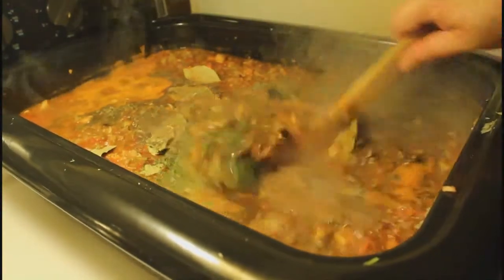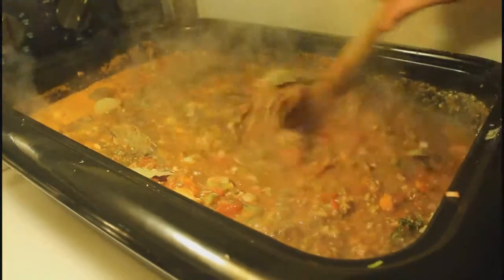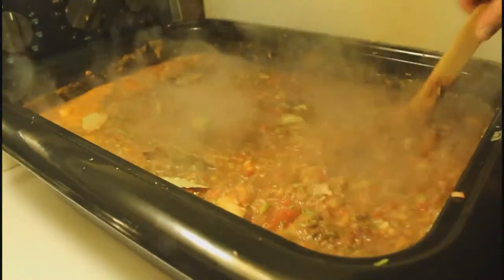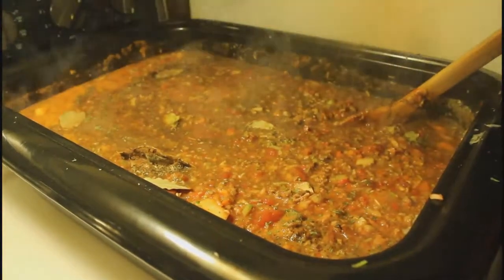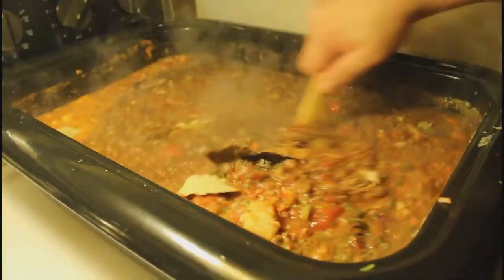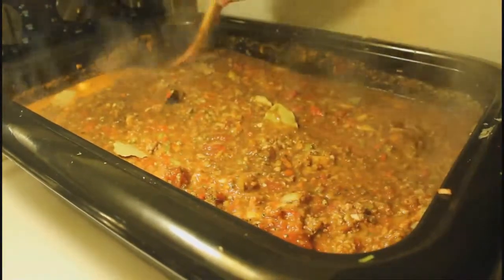I put all the spices in, I'm mixing it, and I'm gonna let it simmer for at least 12 hours. In between I'm gonna mix it about every hour — just go and tenderly rock it to bed. I'll see you in 12 hours.